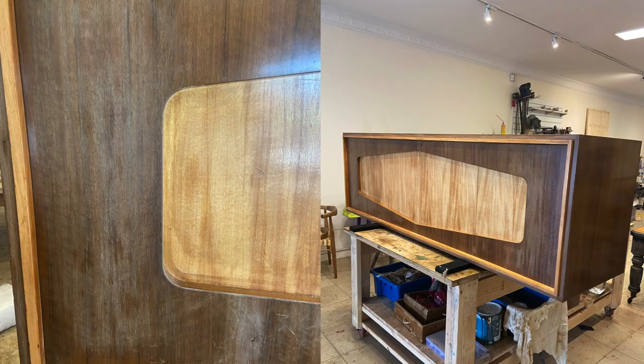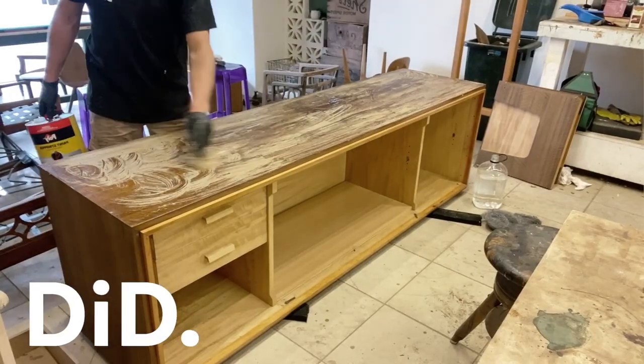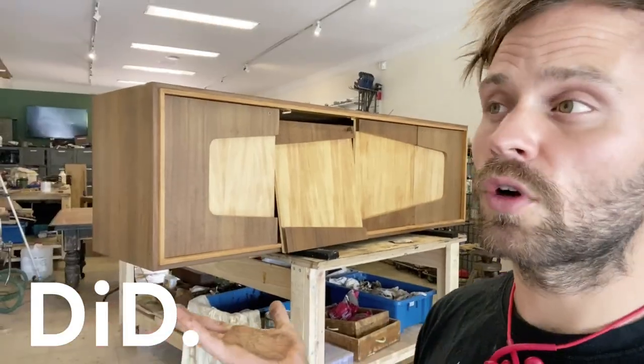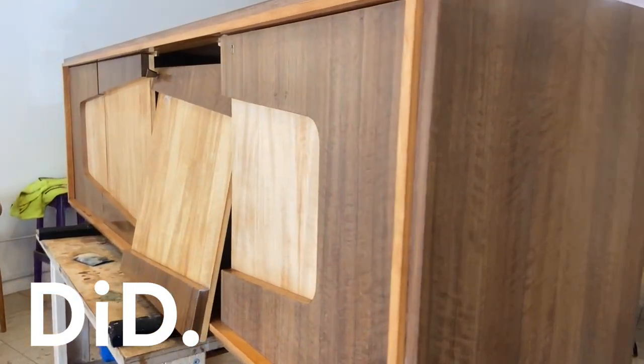First things first, this needs to be stripped. There's very few repairs — some veneers missing along the bottom, but generally it's not bad shape. It strips quite well. When you're talking about restoration, you start structurally and then you start going aesthetically.